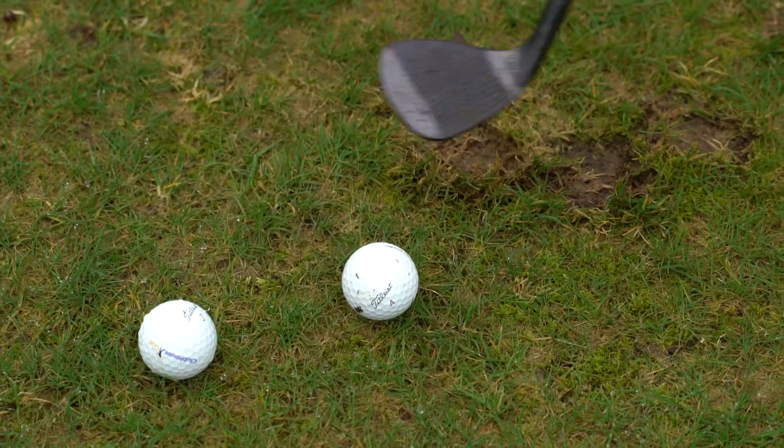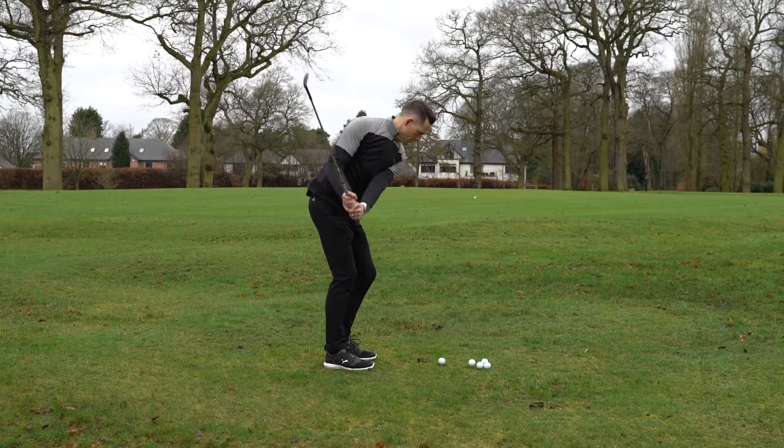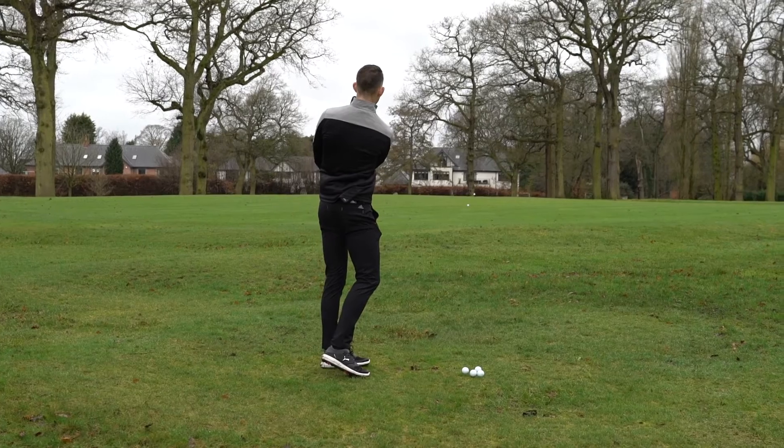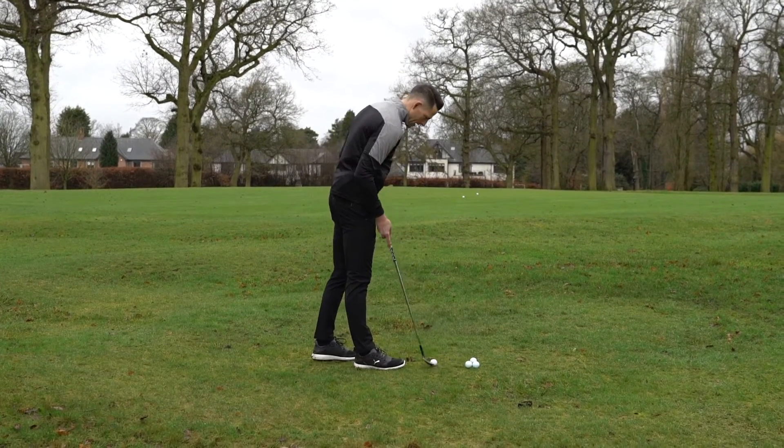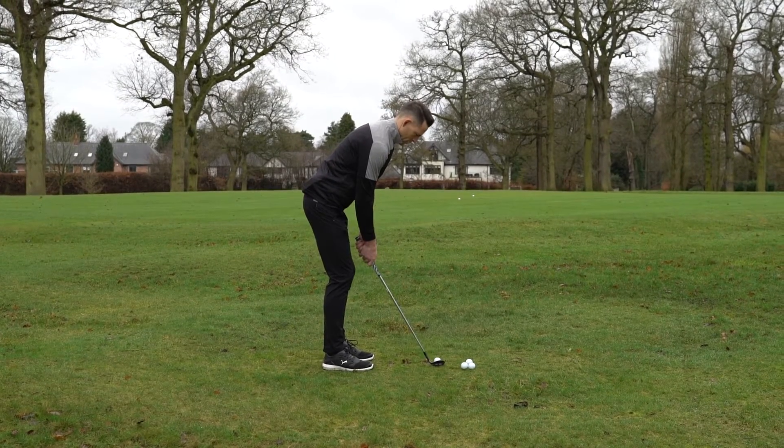Setting up here it looks great behind the ball. I love the shape of Vokey, it's always been a classic shape. Loads of spin on that — look how quickly that just stops in behind there, and that interaction with the turf is great because of that sole plate.